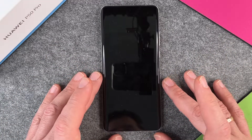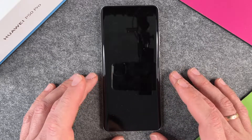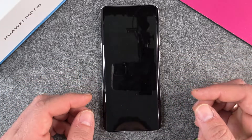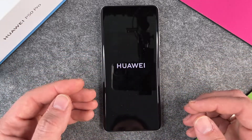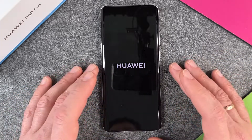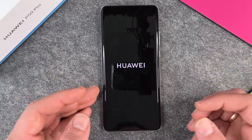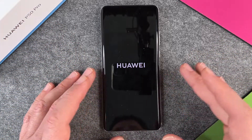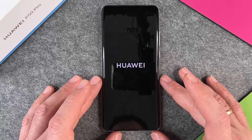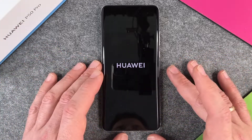If you haven't backed up your data, you perhaps now have a problem — but I think you know what you're doing. The phone will start up again and erase all the data, then welcome you with the standard new phone setup screen, just like you've bought a new Huawei P50 Pro.